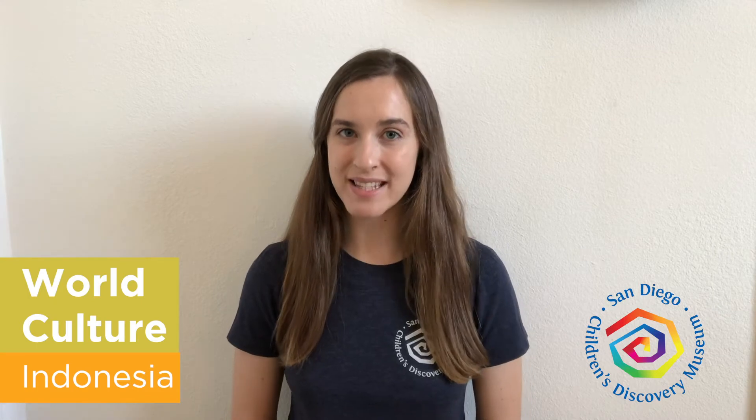Hello everybody, it's Miss Sarah. Thanks so much for joining me again for World Culture Wednesday. At San Diego Children's Discovery Museum we love learning about new cultures from all over the world, and today we are headed to Indonesia.